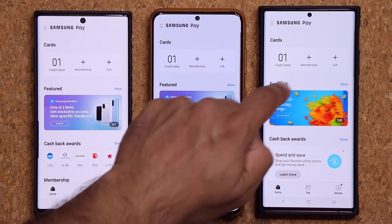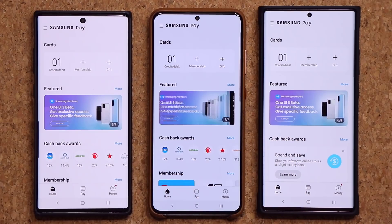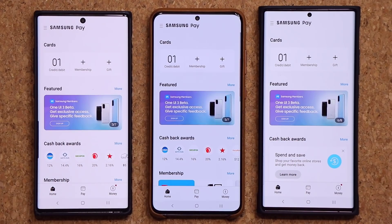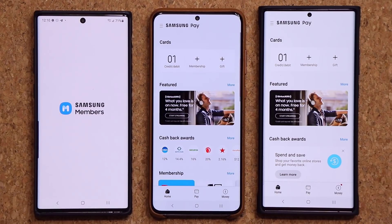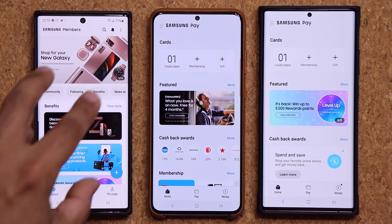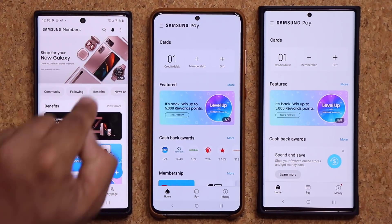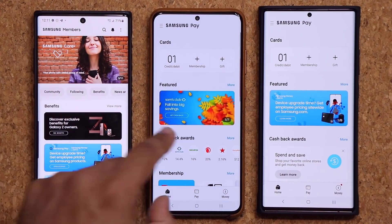We have it over here as well. Now normally, this is supposed to show up in the Samsung Members Application. The funny thing is, when you click it, it takes you to the Samsung Members Application, and when it's finally online, it's going to be right there — so you want to click on it and reserve your spot immediately. Right now it doesn't show up.